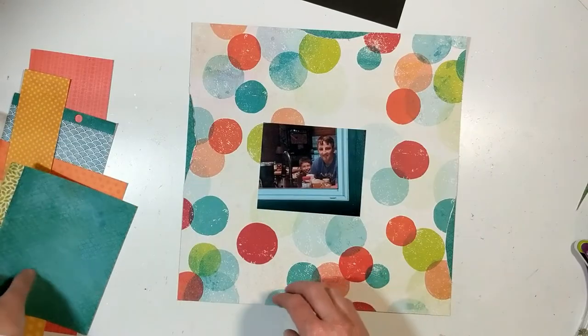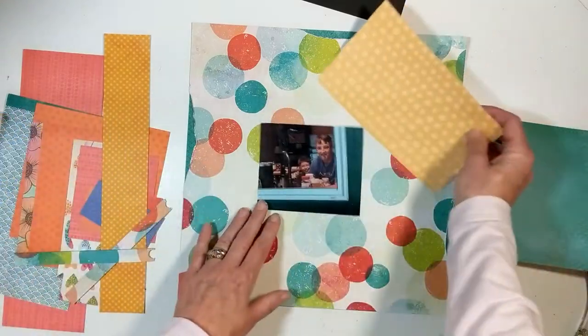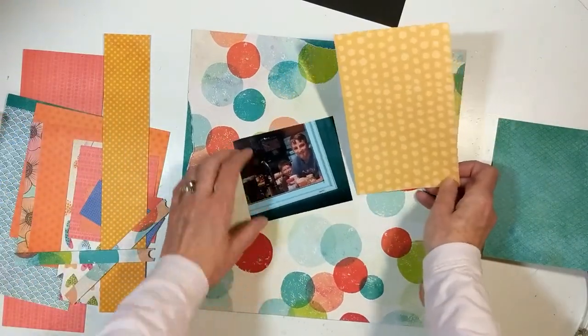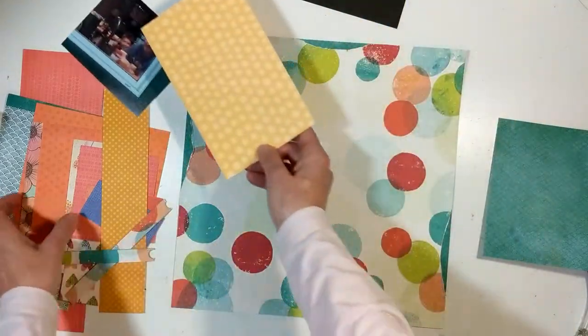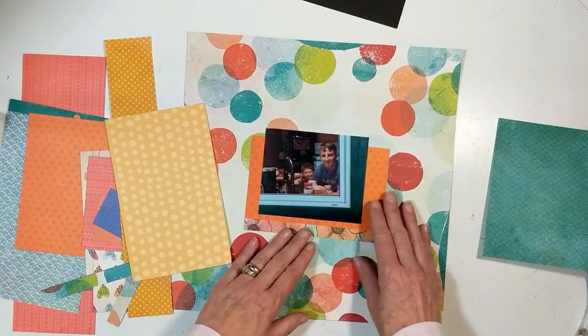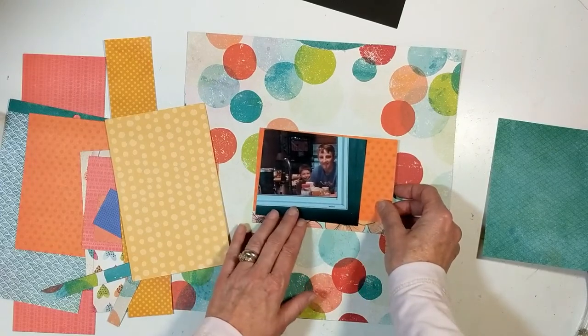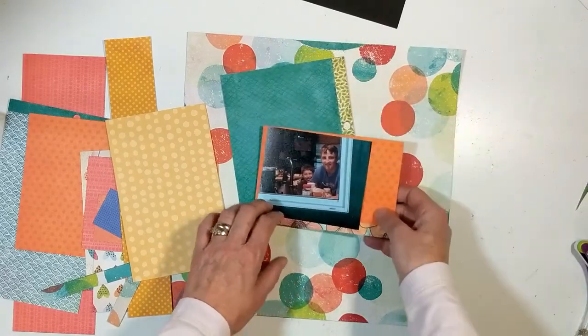I'm documenting this photograph of my little guy with his cousin. They were staring at me and I could feel them staring at me. I happened to have my phone in my hand, turned around real quick, and snapped a photograph. It's just precious when you can get them off guard — they were tickled to death.